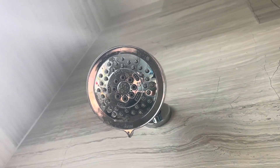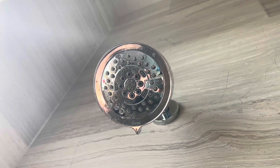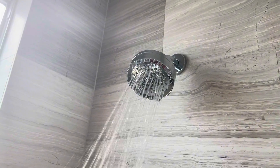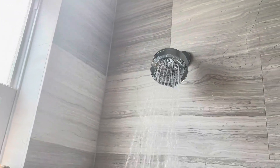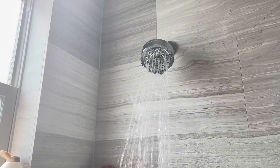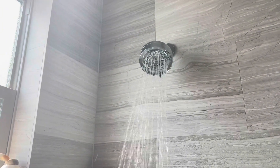Let's turn it on so we can see how fast and hard it comes out. This is the wide setting — as you can see, it's coming out pretty nice, a really great stream. It's going to give you two gallons per minute, which is perfect to get all the shampoo out of your hair.